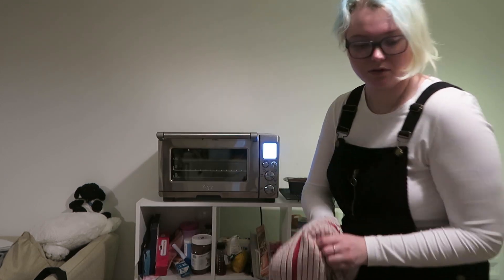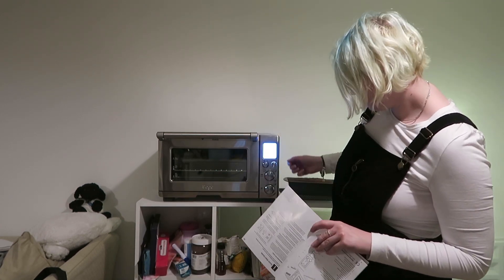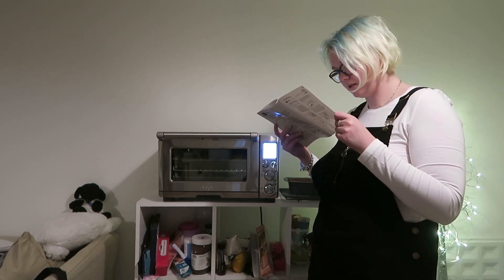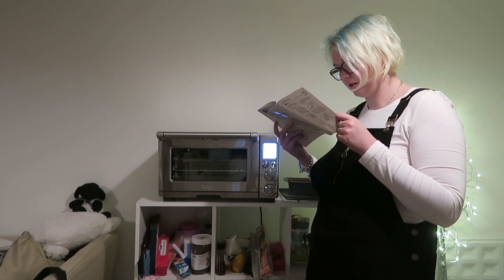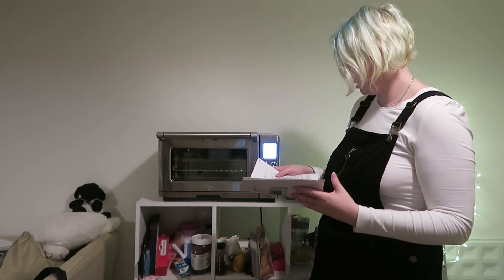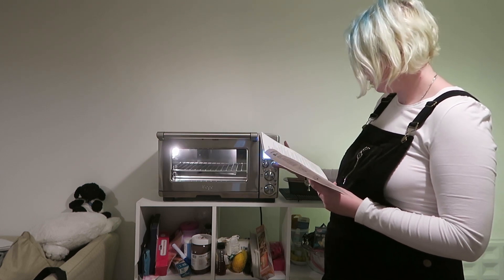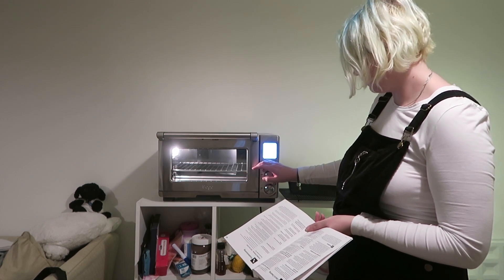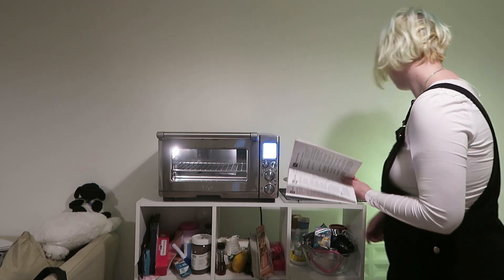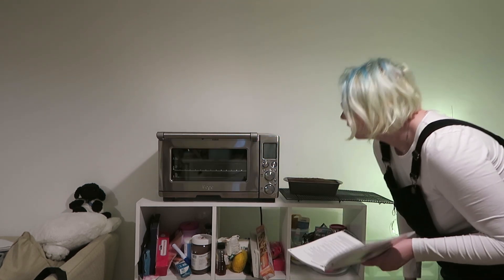So how do I turn you off? Do I just click the off button? To ensure your oven is turned off, press the start/cancel button on the control panel. The oven is off when the backlight is no longer illuminating. Well, it doesn't stop illuminating, so I guess I've kind of got to turn it off at the plug. So there we go — that's that off.